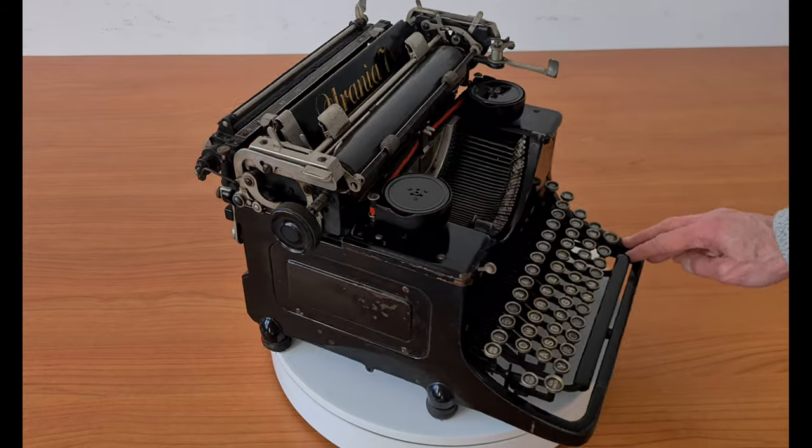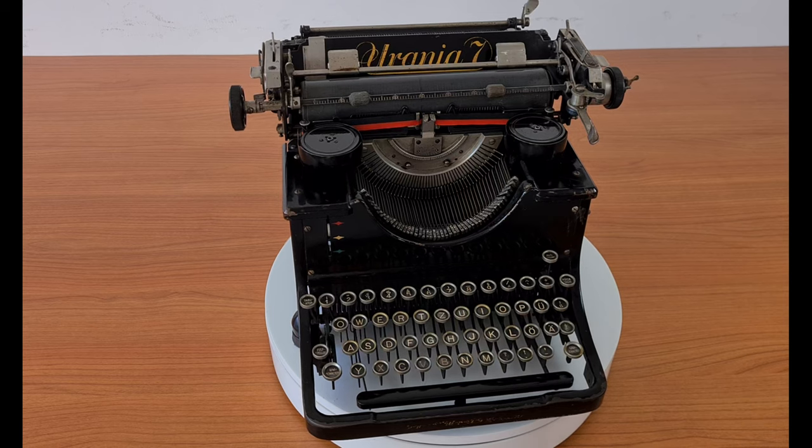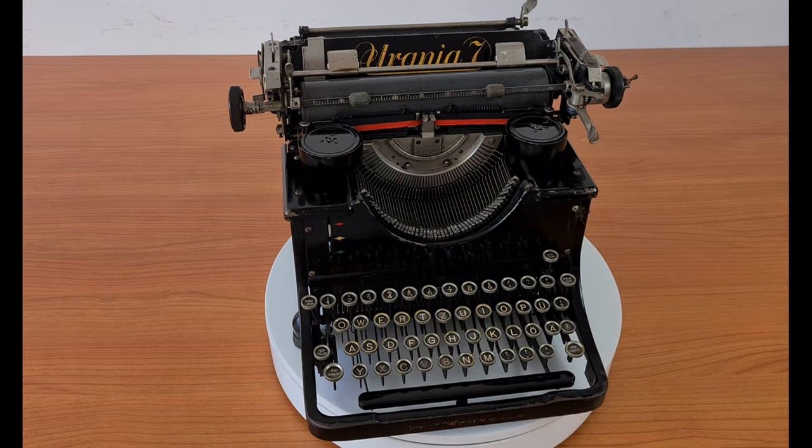The openings on both sides of the frame are closed with cover plates. There is a black and red ribbon and the tabulator.